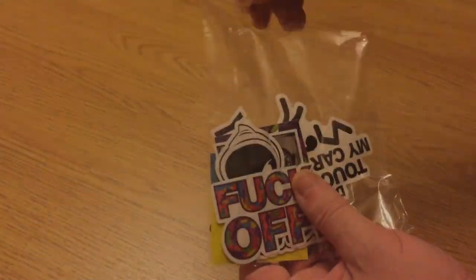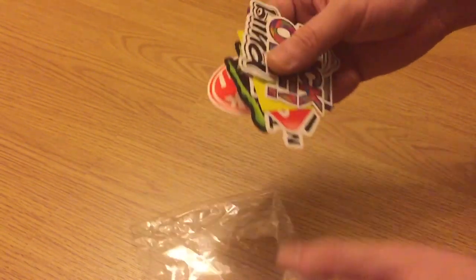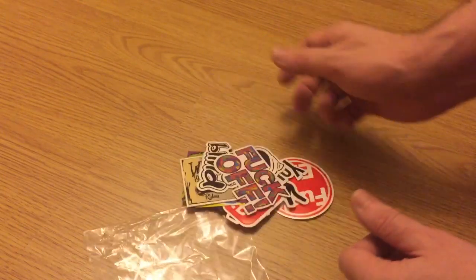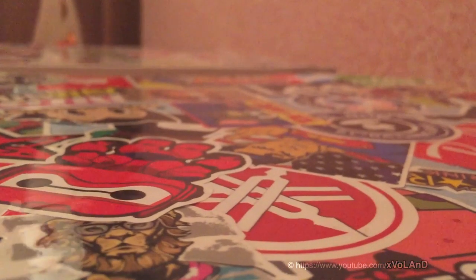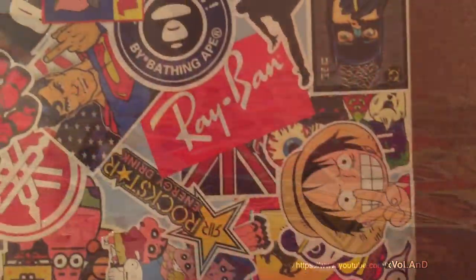Remember my video where I bought a lot of stickers? You can watch it — link to the video in the description. I think you would find it interesting to know what I did with them. Hello everyone, welcome back to the very excited video show.